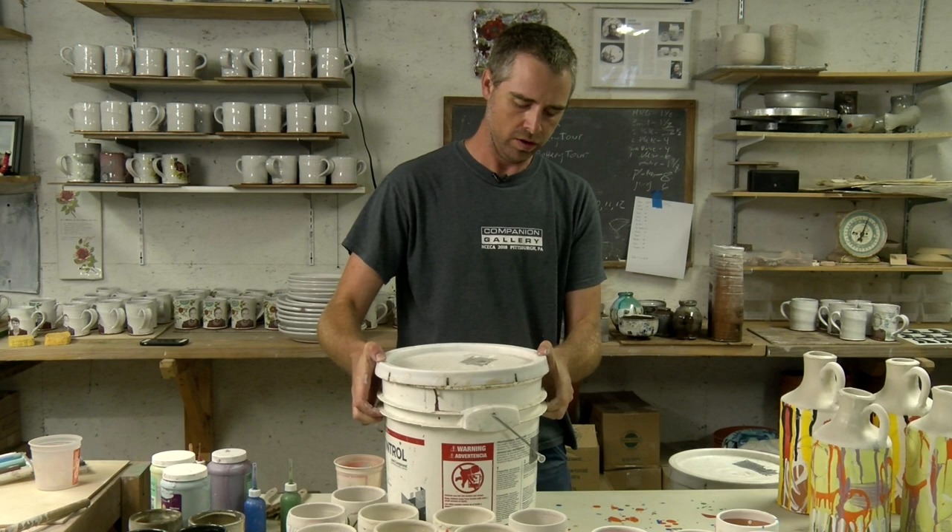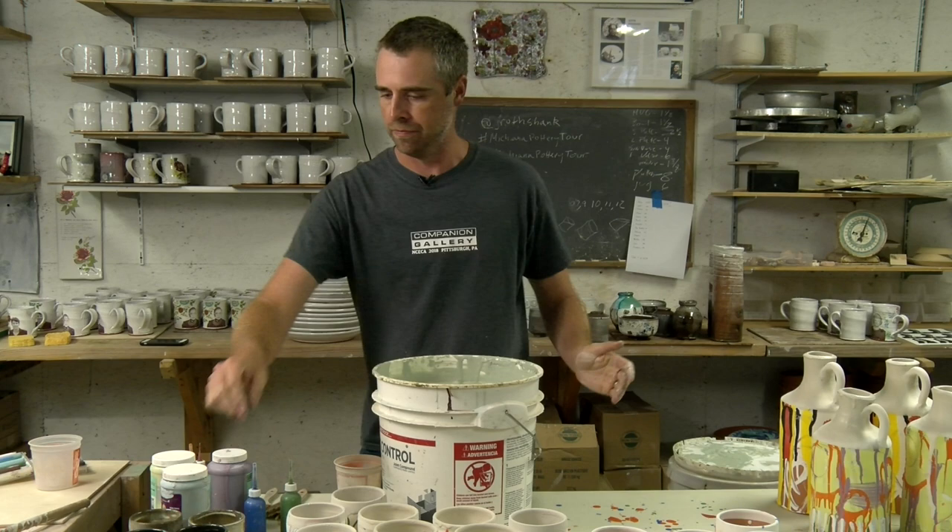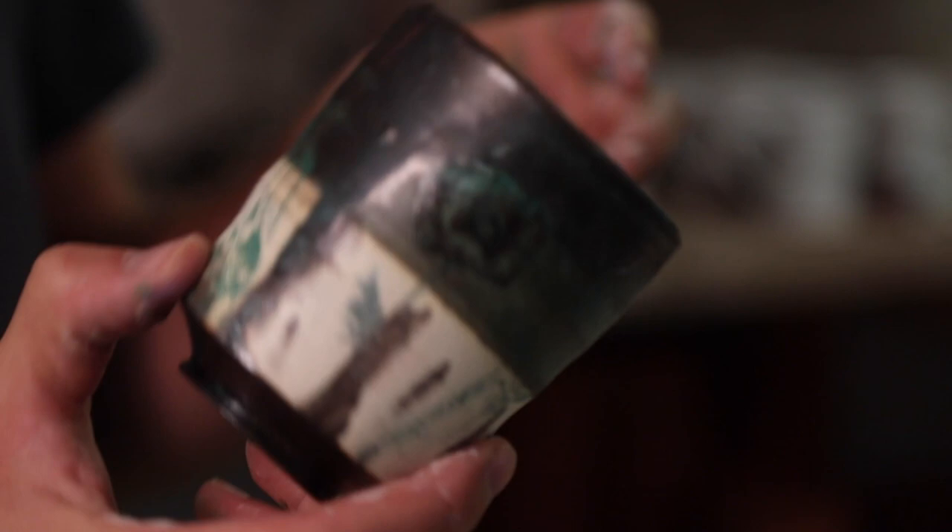This final glaze is another one that I mix here in the studio. It's a copper green glaze, and this is what it looks like finished. It's a much darker glaze. This is the black clay body that I was just talking about earlier, so it does turn quite a bit darker.